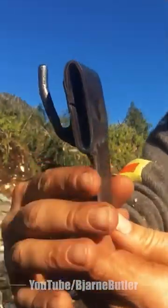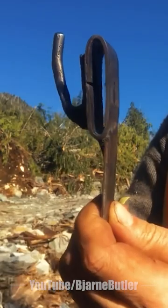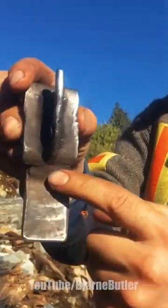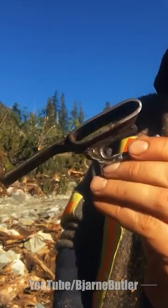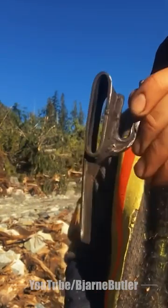Here's my belt and axe setup. This little piece here prevents the axe from pulling the belt down and digging into my butt.